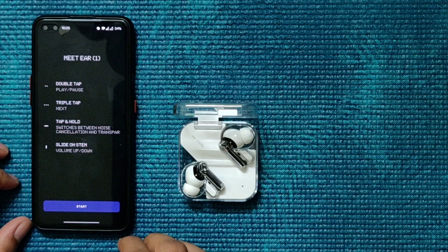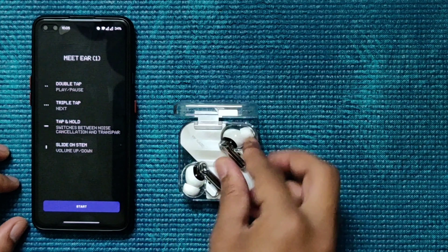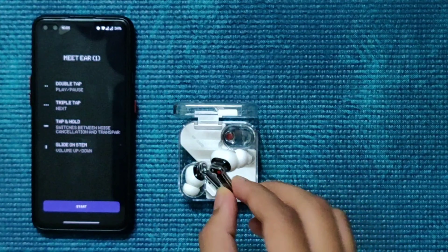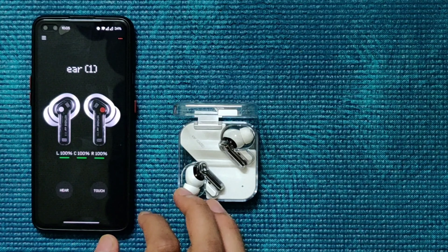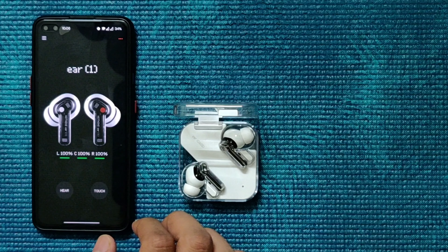It's paired now. The instructions are: double tap to play or pause, triple tap to go to the next soundtrack if it's a song, and tap and hold to switch between noise cancellation or transparency mode.